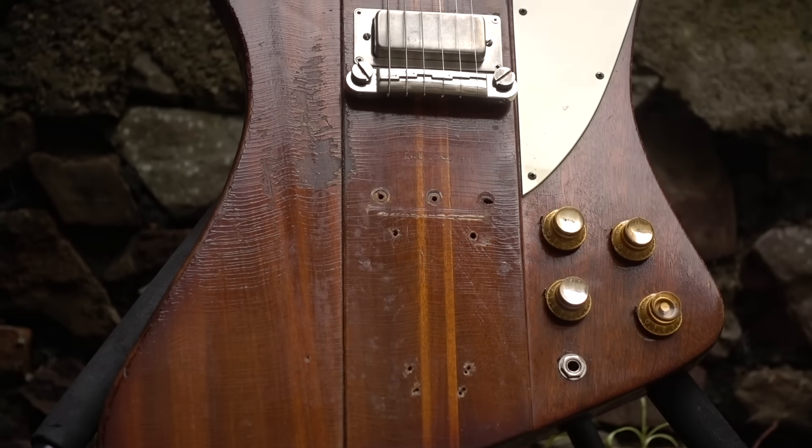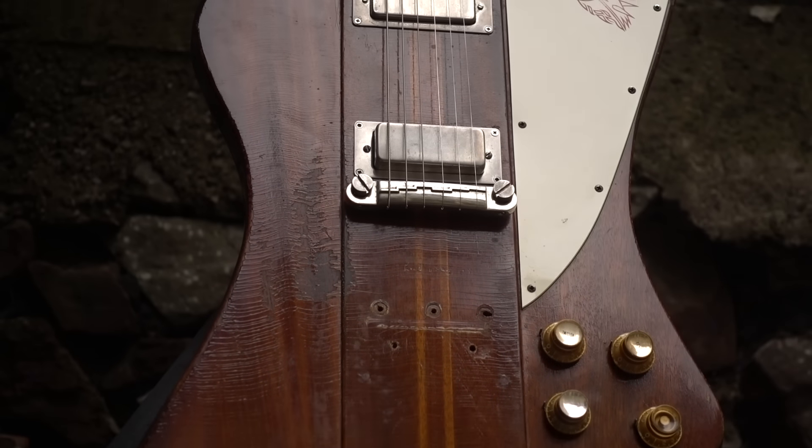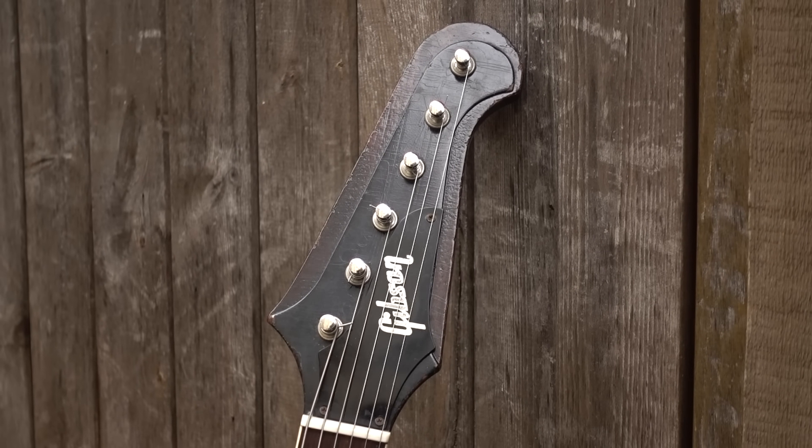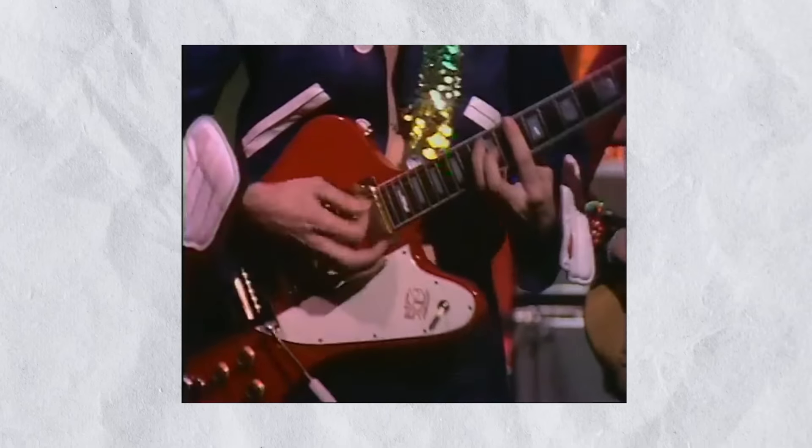A guitar that at the time, comparative to my own Squire Affinity Telecaster — a guitar that I loved and still love to this day — the Firebird just looked absolutely mental. Long, protruding horns and tremolo, and a long, pointy, swooping, curved headstock. Much like Roxy Music and Phil Manzanella, actually, it looked like something that had arrived from outer space, and I was absolutely hooked.